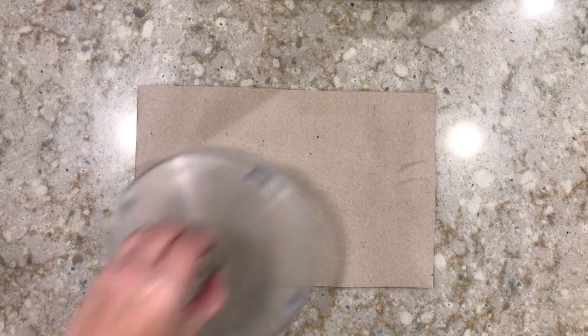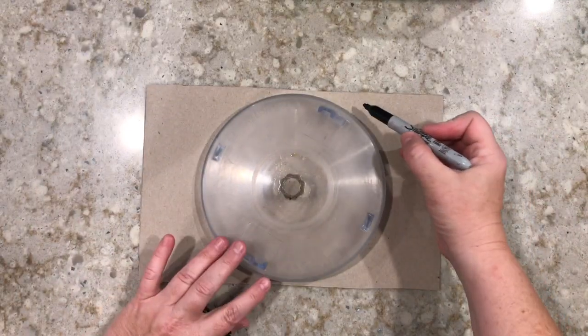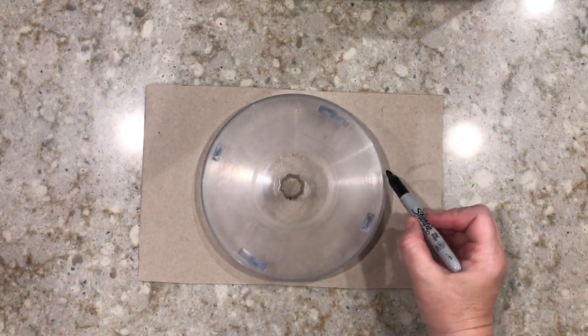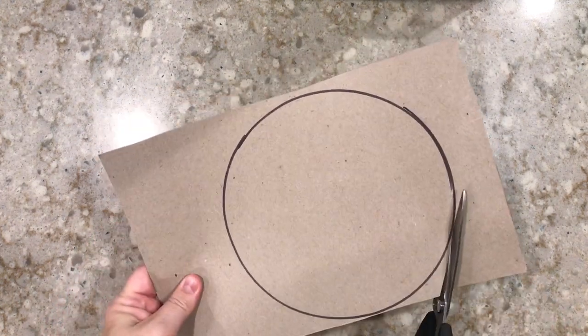Let's get started. On our piece of cereal box, we're going to grab our bigger circle, take one of our markers, and trace around the outside of it. We're going to use this as a guide and then we're going to cut out our circle.